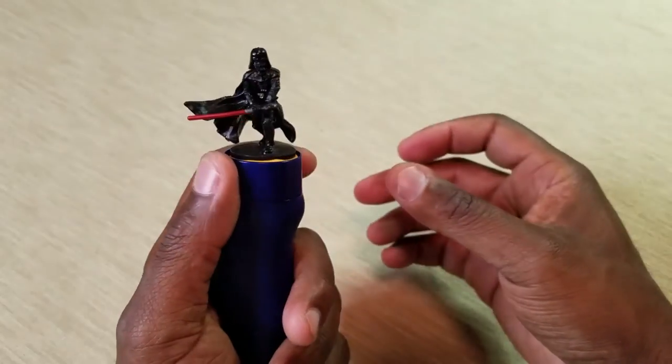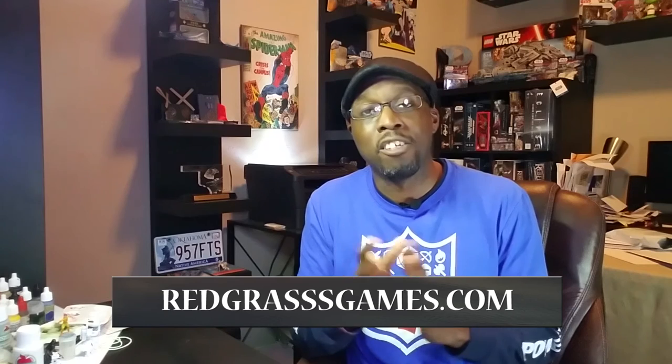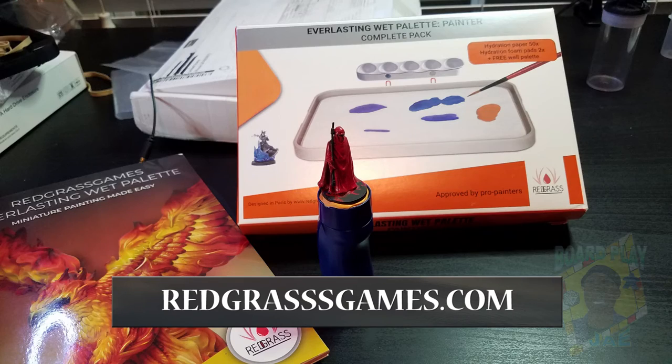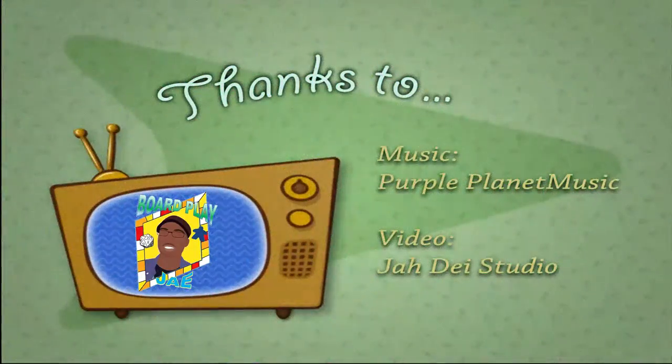I'm glad you were able to sit down here with me and go through my Kickstarter package from Redgrass Games for the RGG360 paint handle. This little paint handle is pretty darn good — ergonomic.